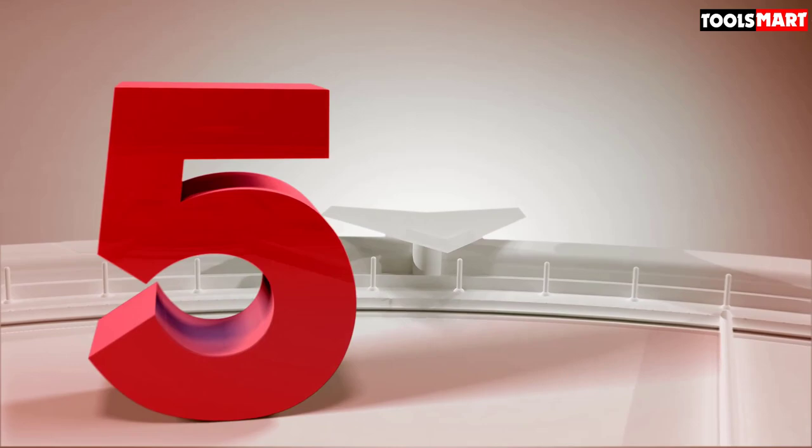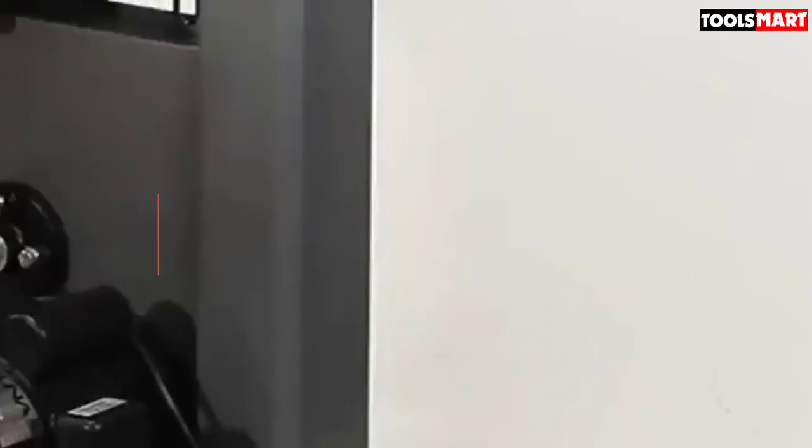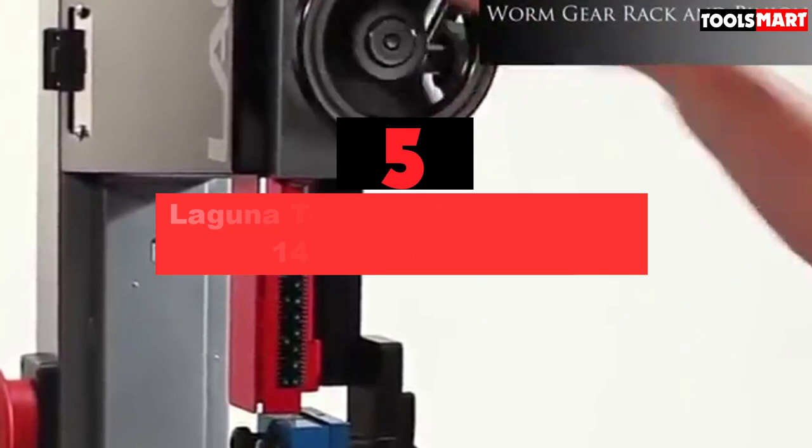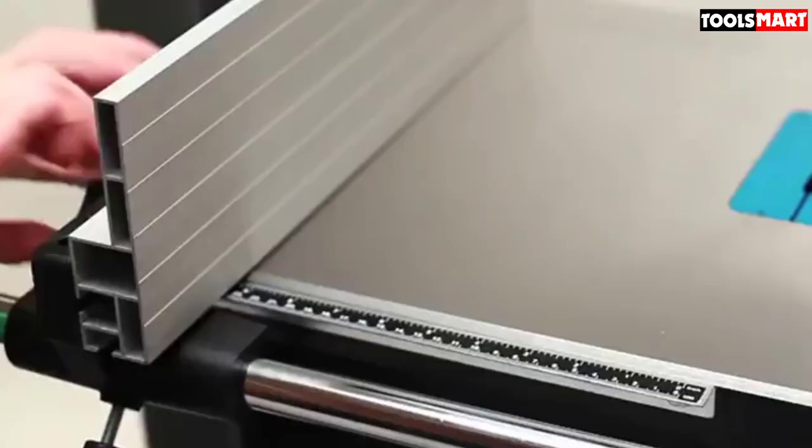The fifth product on our list is the Laguna Tools MBA ND1412-175-14X12 bandsaw. Sometimes paying a little extra is worth it to get a good device, and this bandsaw from Laguna Tools is just that kind of thing. It covers the needs of all hobbyist woodworkers through to professionals, and will make your woodworking a lot easier with its precise functionality.